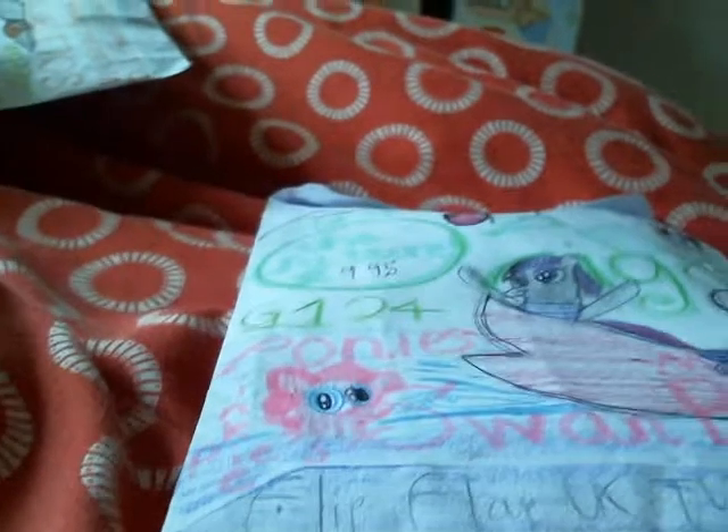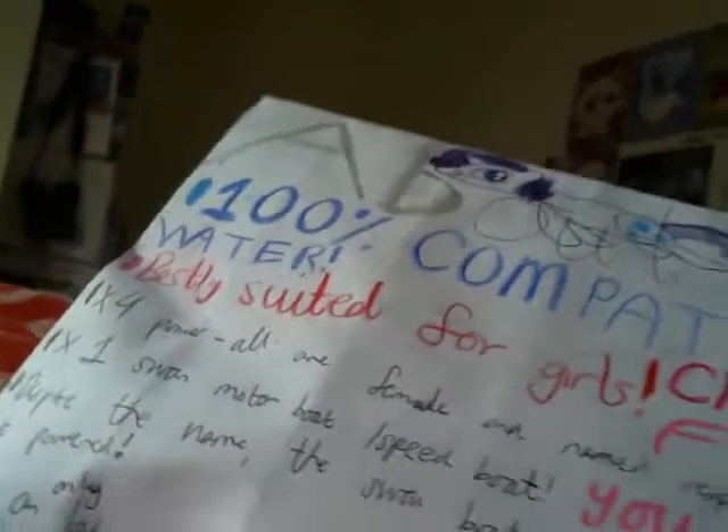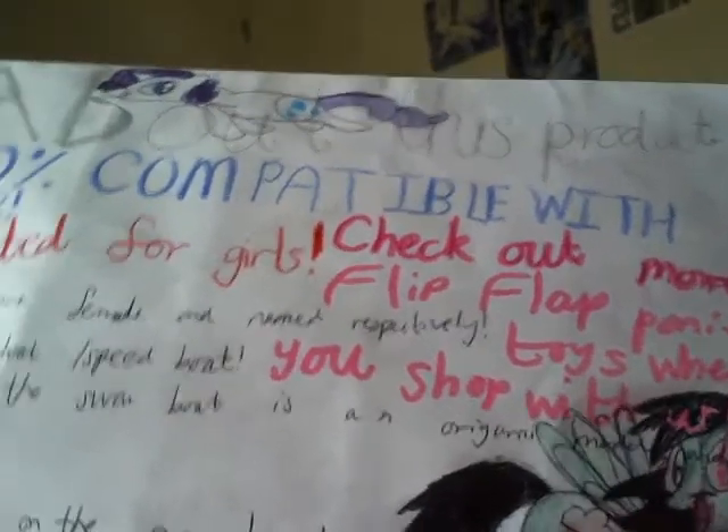Speaking of girl-themed toys — remember what I said in the first Fli-Flap Summer Toy Review about the Fli-Flap Ponies Toy Range? Well, guess what? We've got some ponies! I've only just made one of those Fli-Flap Origami Pony products. Here is Pinkie Pie's Swan Motorboat Ride and Friends Five Pack — it costs about £9.95. The back of the packaging shows Bonnie Dash and Rowdy as well. It also says: 'Check out more Fli-Flap Ponies Toys when you shop with us.'